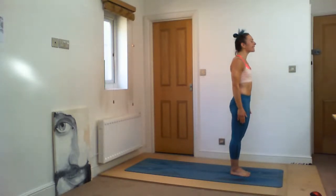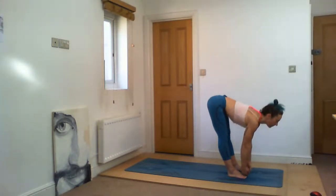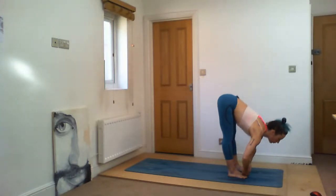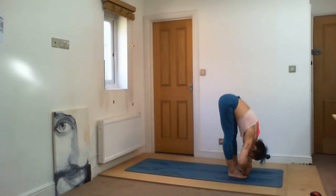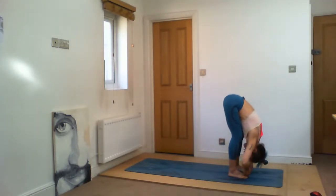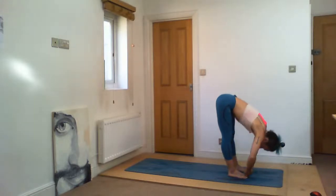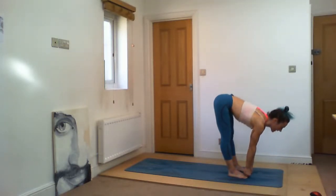Standing postures. Padangusthasana — bring your feet hips-width parallel. Come — inhale, grab your big toes, head up. Dve — exhale, fold, open your elbows. Now whatever you can is fine here — you can bend your knees gently. Bring the weight forward, and we breathe. One. Now release your head, look towards the nose — your drishti focal point is there. Two. Stay there. Ujjayi breath. Three. Four. Five. Trini — inhale, head up only, stretch your arms, stay there, don't move. Exhale — Padahastasana.